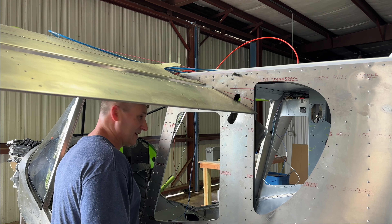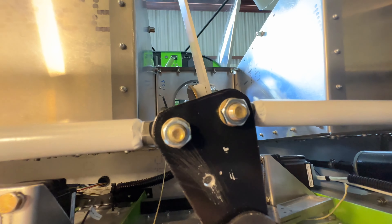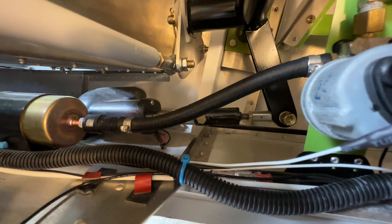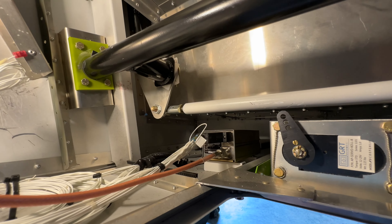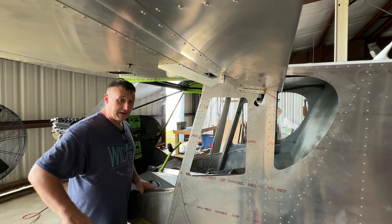I'm underneath here in the access hole and I'm not actually finding anything binding up. I was able to grab this rod right there and actually move it by hand, and I didn't see anything on either side actually binding up underneath — other than this getting really stiff. This part here is getting really, really stiff. The only thing I can come up with is maybe the geometry: as this flaperon extends, it puts an angle on the whole bell crank, and maybe the combination of that angle on both sides creates a lot of resistance — just the geometry of it. But nothing's actually hitting anything that I can tell.